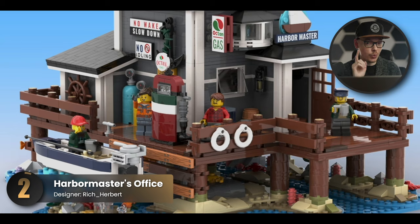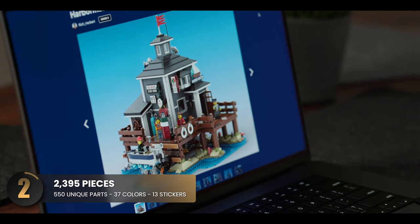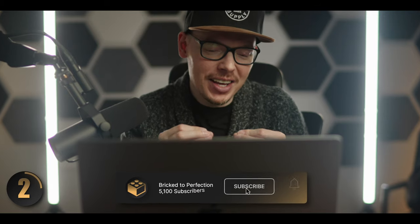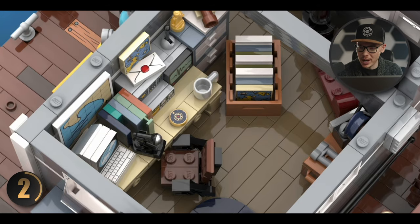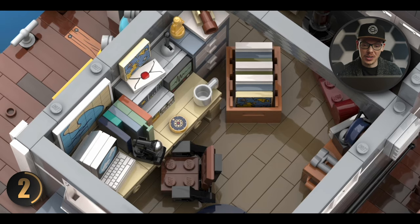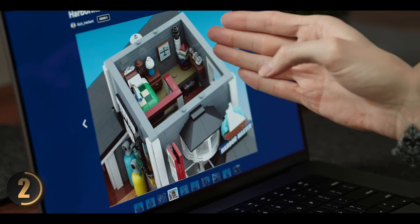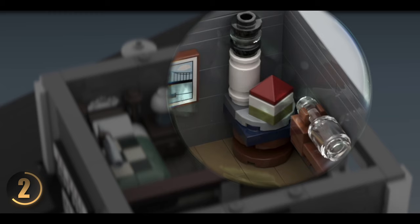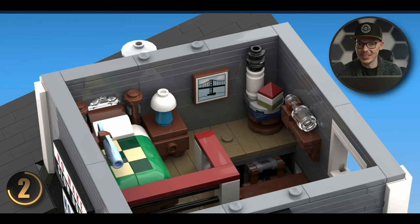I absolutely love this one — it reminds me of the Fishing Store LEGO Ideas set, which is one of my favorites. The signage around the building fits the theme along with the old-timey gas pump, and the Harbormaster's Office is 100% spot on. There's a nice addition of sleeping quarters, and I just noticed two Easter eggs: the LEGO Lighthouse and the Ship in a Bottle — both LEGO Ideas sets, just like the Fishing Store. This designer is a huge LEGO fan.